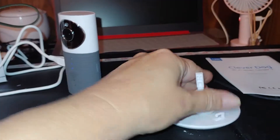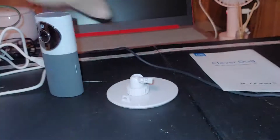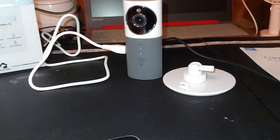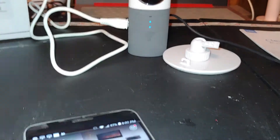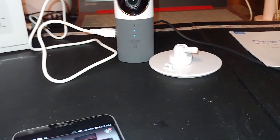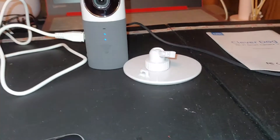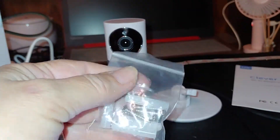It comes with this cool little base, which you can set it into. It does run on a micro USB wire, which it does come with. And it also comes with your wall plug. And you get this instruction book, which is very, very helpful. You also get hardware if you want to hang it.